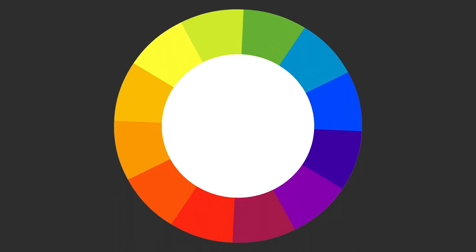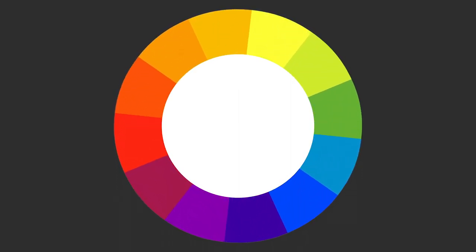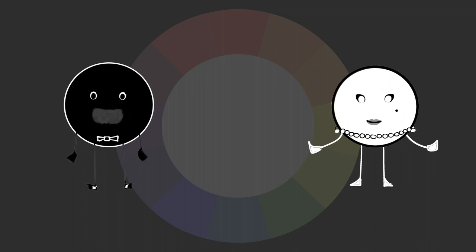The color wheel is an important tool for artists, but not every color we use is part of its rainbow. Three vital colors exist outside of it: black, white, and gray. But what are they good for, and why are these three colors not shown in the color wheel?